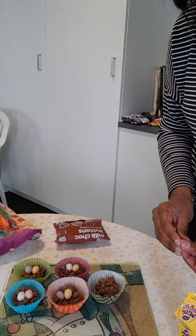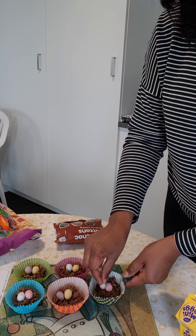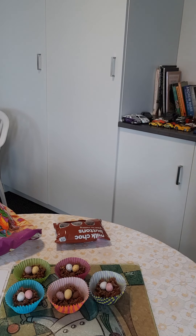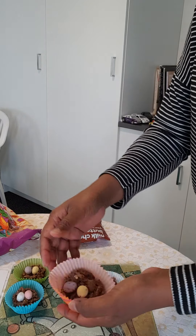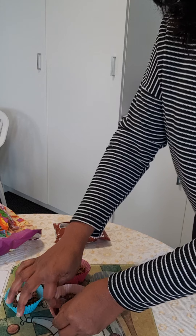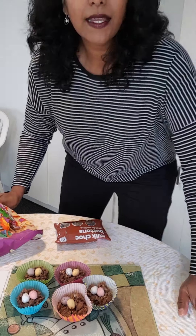I'll bring it up to the camera in a minute so you will be able to see what my chocolate nests look like up close. That is what a chocolate nest looks like with two eggs in it. You can choose to have two eggs or three eggs — it's up to you. Then you just leave it for a while and you'll notice the chocolate turns back into a solid. First you put it in the microwave when it's a solid and it turns into a liquid when you apply heat. Then you mix all your ingredients in, and if you leave it again it turns back into a solid. Then it will be delicious and you can pick up your Easter egg nest and enjoy it.